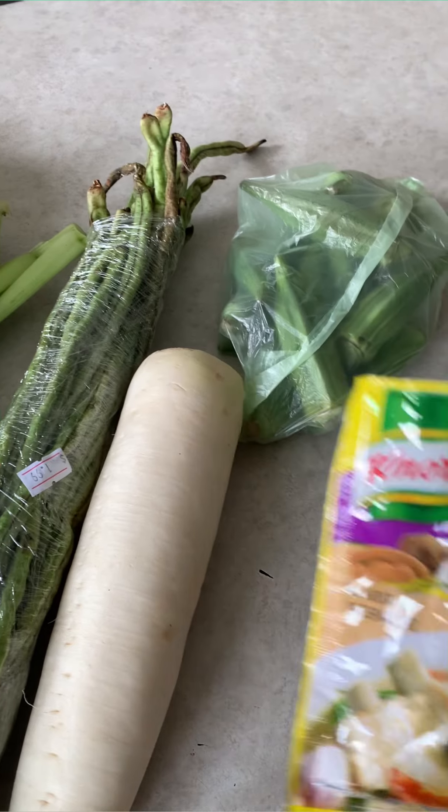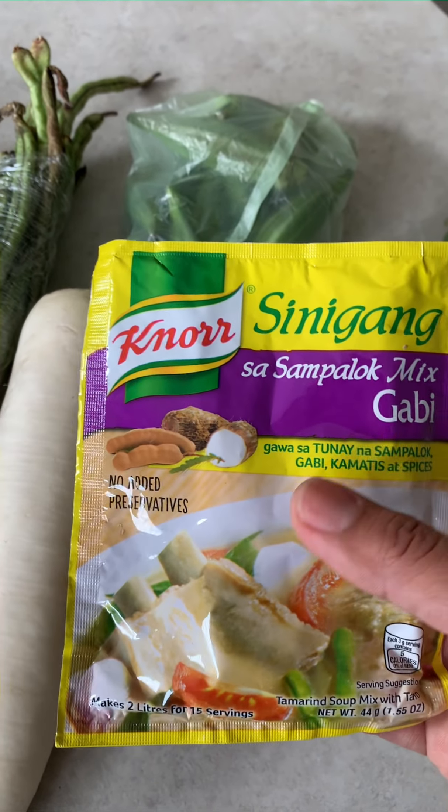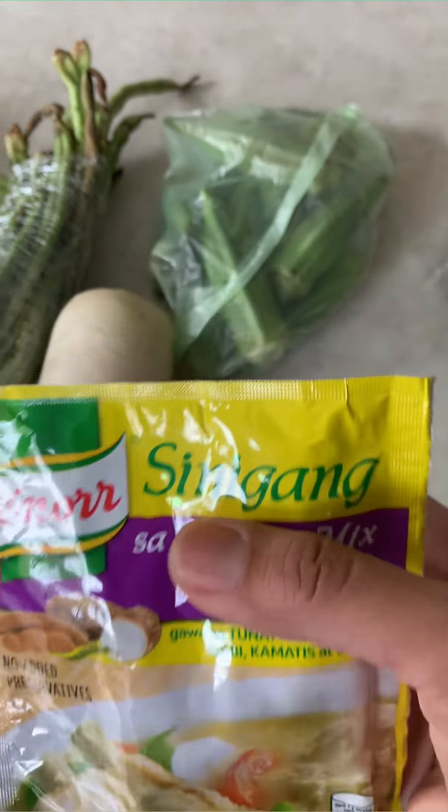I'm gonna use sinigang sa sampalok mix with gabi. You have to pick up the one with gabi because it gives a better consistency to the soup — it's a little thick if you use this one rather than the plain sampalok or tamarind. The sili or chilies are also on special, two dollars for this pack. Of course you have to pick out which are the good ones.